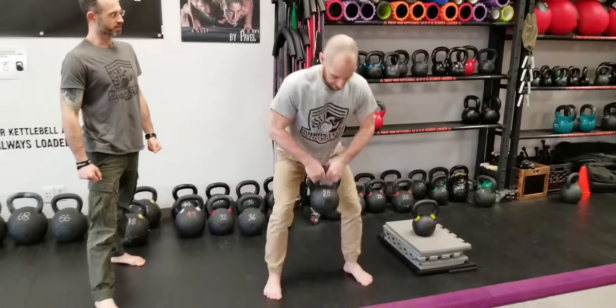Set your kettlebell down safely. As with the deadlift, if you can't keep a neutral spine, it could be that the kettlebell is too low from the floor. You can elevate the kettlebell — highly recommended three to six inches off the floor — using mats, books, or whatever safe means you have to elevate it.